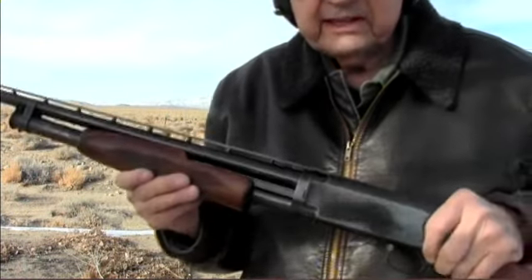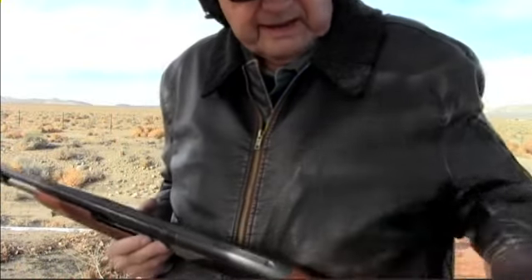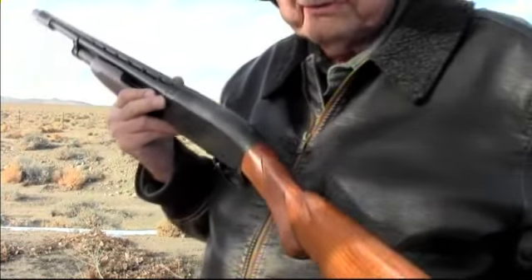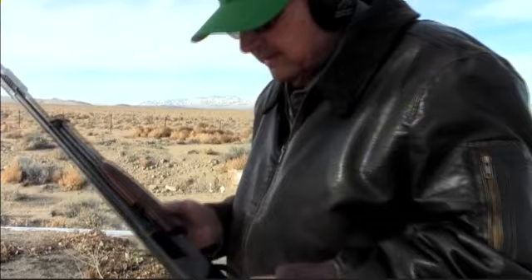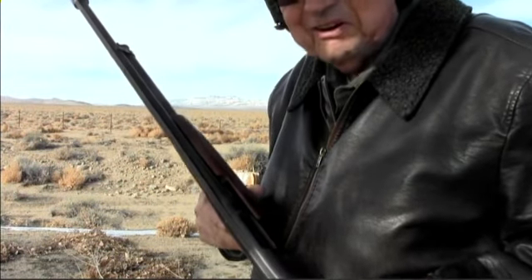I haven't shot this thing in a long time. This is one of my favorite guns to take hunting. I put a magnum recoil pad on it to reduce the recoil, and it has a recoil reducer in the stock also. This little gun doesn't kick as hard as the .410 does.